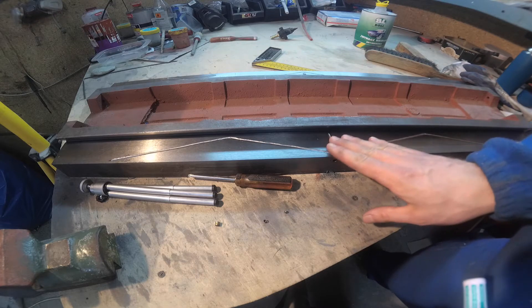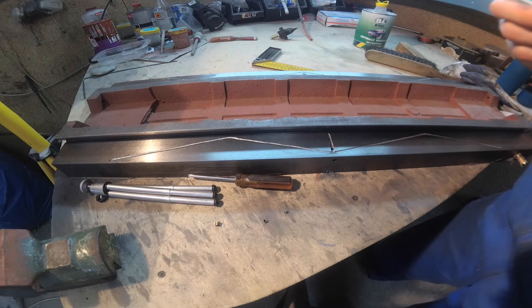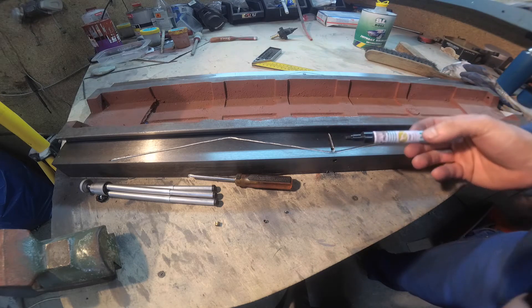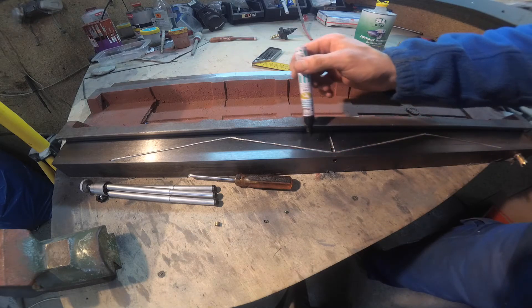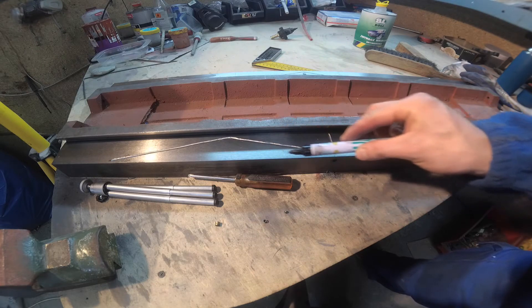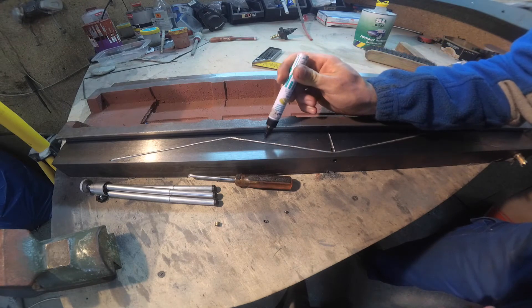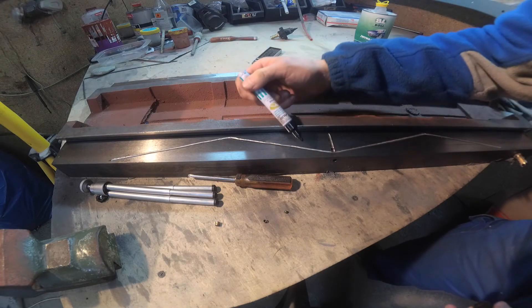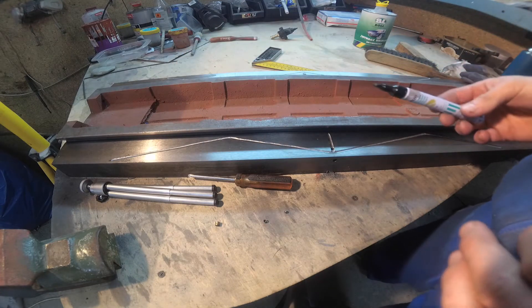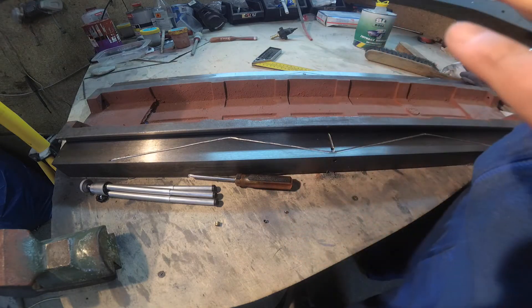And if I will move this table in this direction, grease from this groove or oil — whatever — will travel here. This surface and this surface will be covered by grease. Also grease from this groove will come out and grease this surface. So that is the first reason.